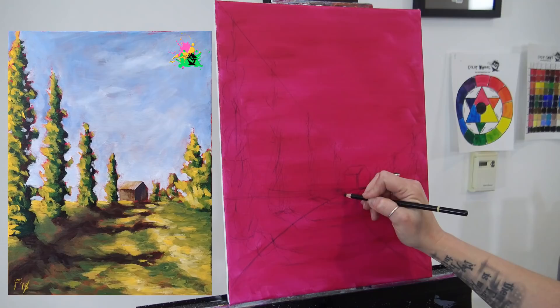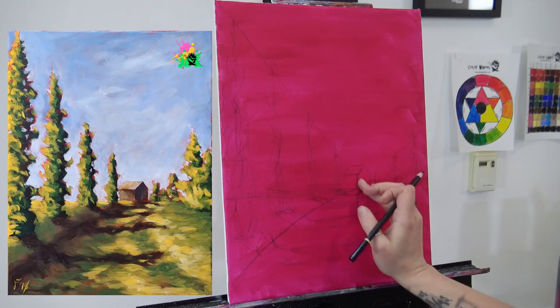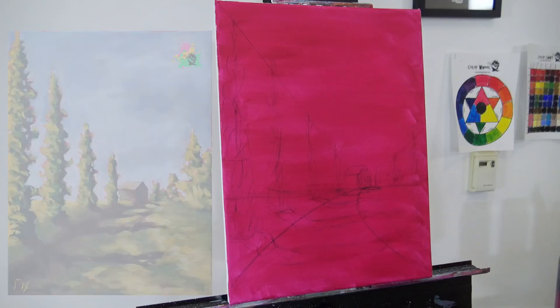As things move away, remember they get smaller, so the drop down in the shadow here is about a half inch, but back in the distance it's not even a quarter of an inch. Also notice how the shadow tips on the grass roughly align with the focal point line, again leading the eye to our house. Our house is going to have a bit of a shadow too — it'll be a little darker on the shadow side.